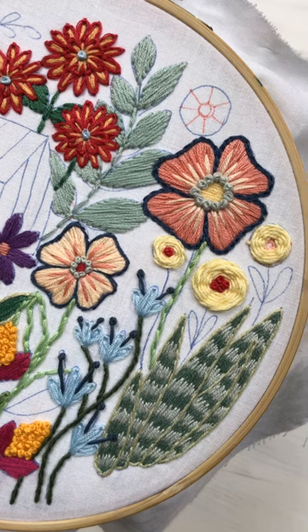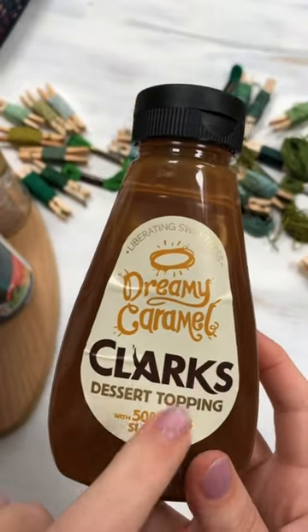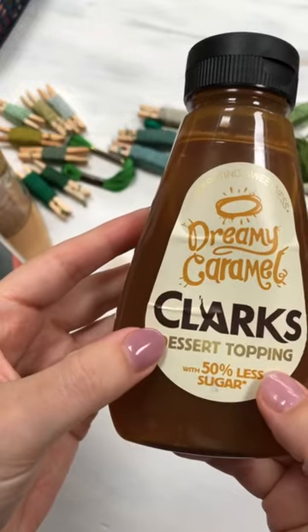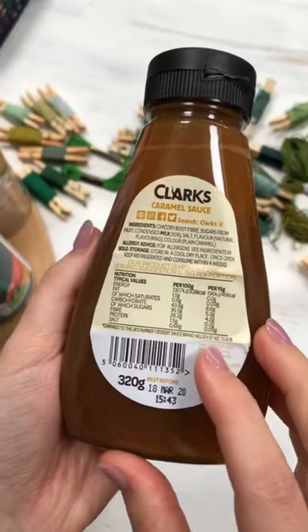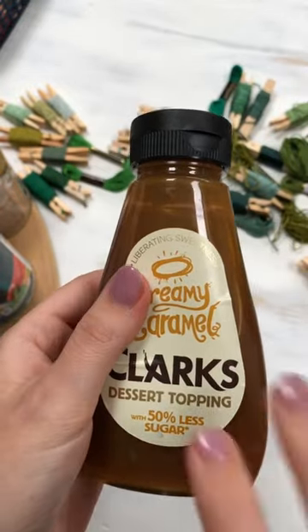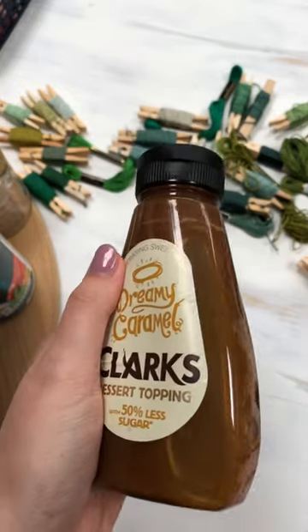I'm happy — I haven't seen this stuff before. They sell it at Aldi definitely, and I think they also sell it at Sainsbury's sometimes. But it's this caramel dessert topping, so you can put it on ice cream or cakes or whatever. It's so good. I was reading — it's called 'Dreamy Caramel.' We had two bottles already and then David came home with another one yesterday.